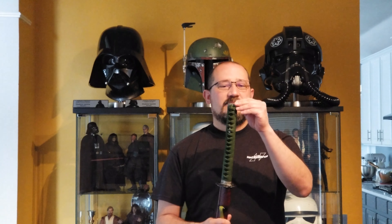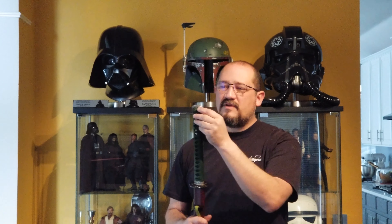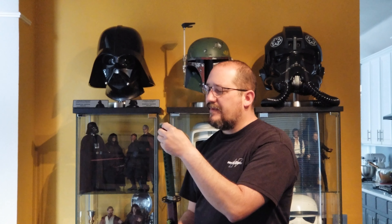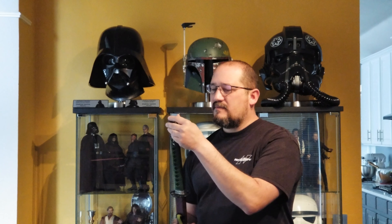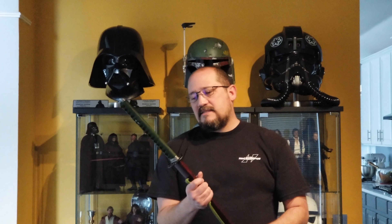Maybe if I get another one in the future I can request a slimmer tsuka. I'm finding some little hairs here — pieces of the suede coming out. Anyway, so that's about it — pretty much straightforward.